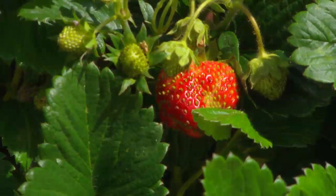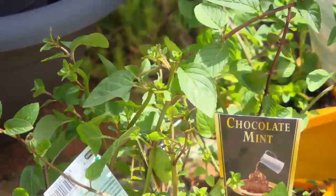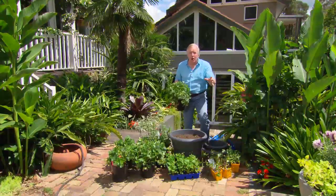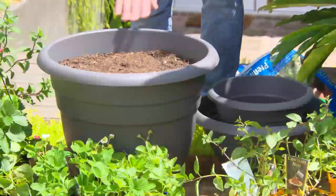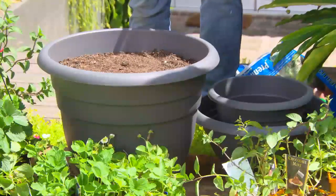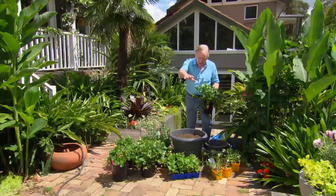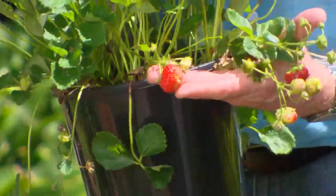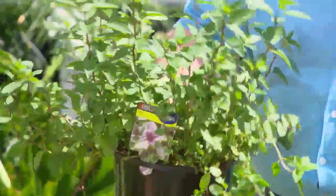Strawberries and chocolates are definitely a given for Valentine's, but how about we grow them into a tower of deliciousness? You won't believe how easy this is. You need three different pots because we're going to stack them up nice and high and fill them full of these beauties — and not only that, we're going to add some beautiful chocolate mint. Chocolate and strawberries living in your garden — now that's a gift.